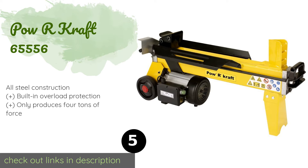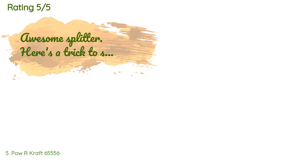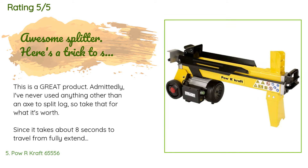The next product on our list is the Powr Kraft 65-5556. It has a long-lasting 1500-watt motor that, although not super powerful, will ensure you get years of use out of it. It sports a bright yellow coating that can be quickly spotted in a packed tool shed or garage. This product is available on Amazon for $598, rated 4.3 stars from 84 customer reviews.